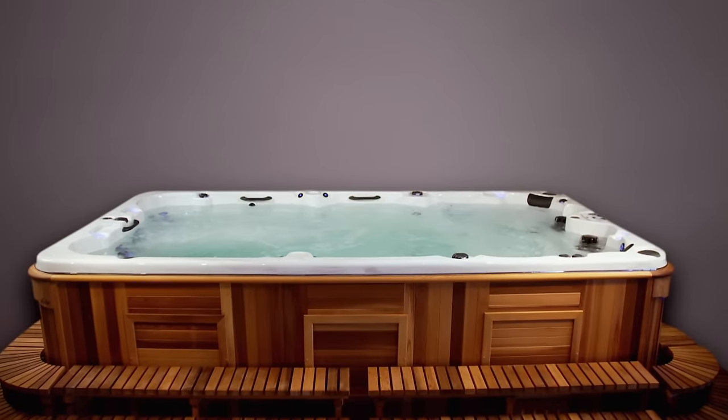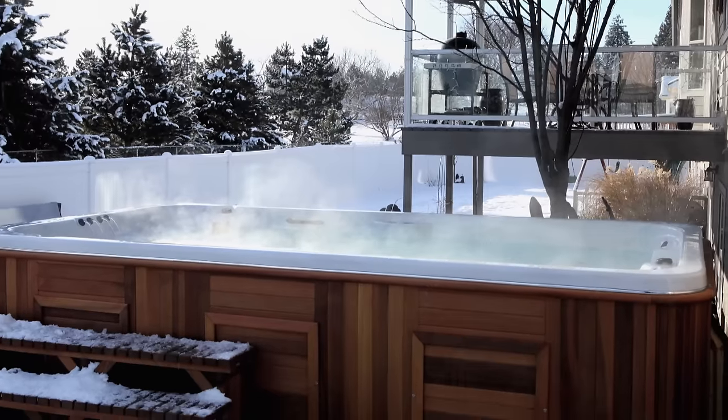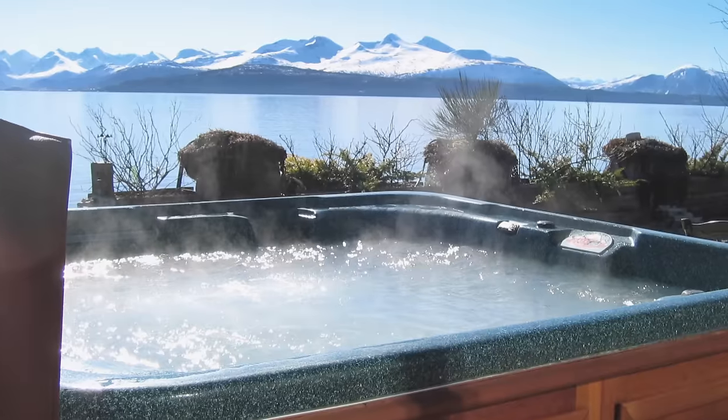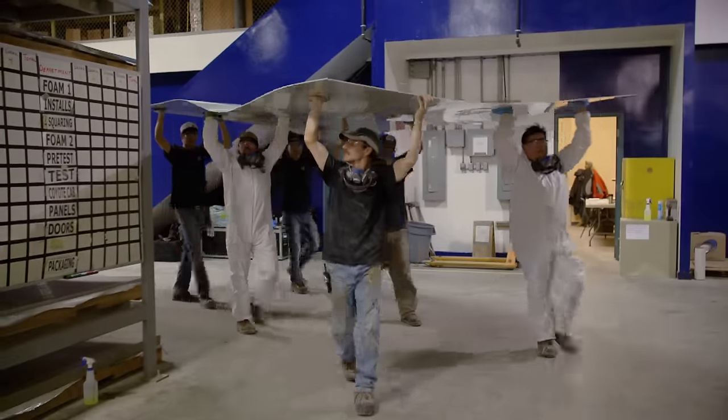There's a logic to building all-weather hot tubs in northern Canada, a place where both hot and cold weather extremes are the norm. We build our spas to work in the harshest climates. In Thorsby, Alberta, this all-weather oasis begins with a single sheet of acrylic.